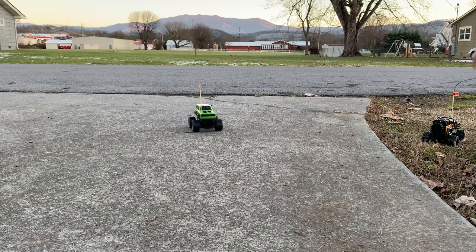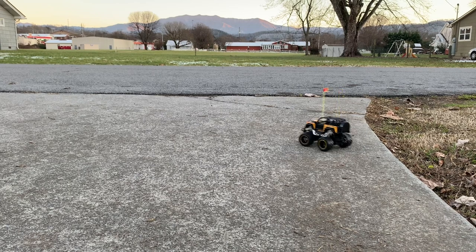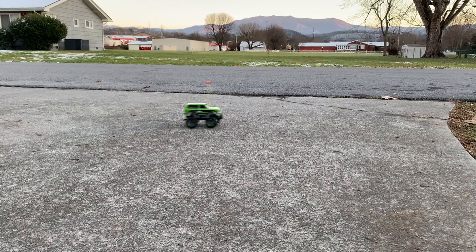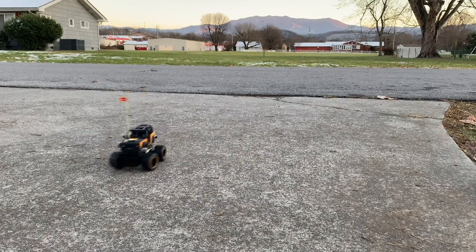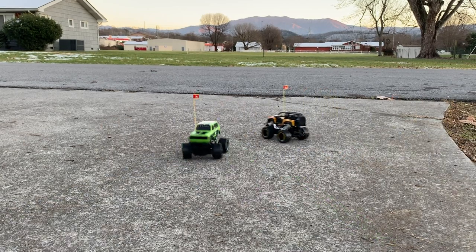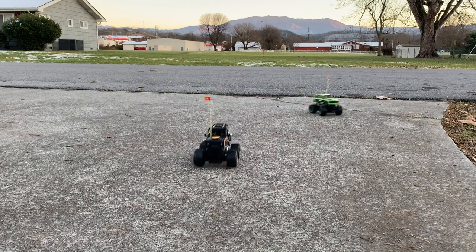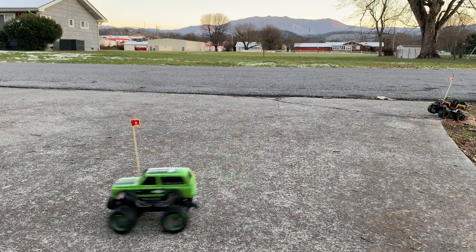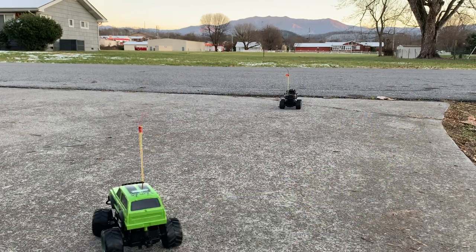It looks like it's not going to go in the dirt — it's made for the road, guys. So we're in the driveway. It got stuck but I got out of it. Demolition derby, here I come! So what do you think, guys? You like these? Let's see some really cool slow motion.